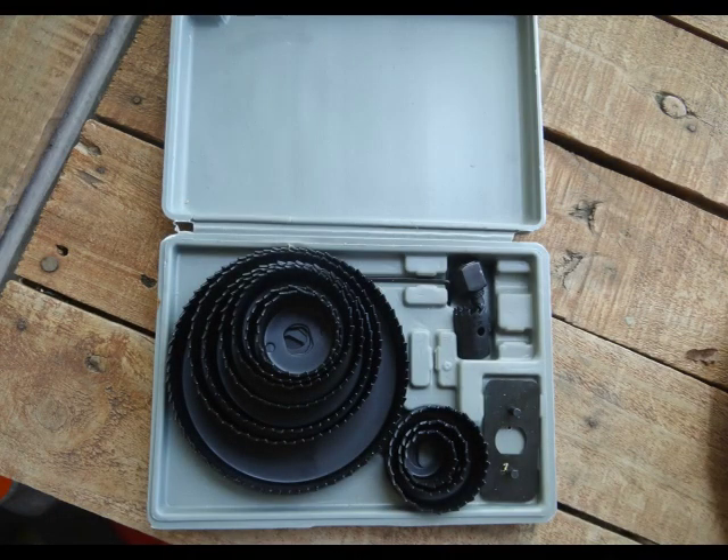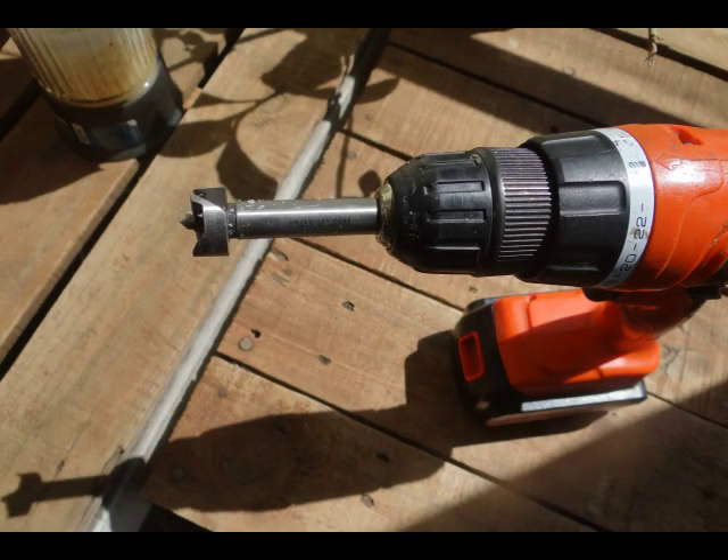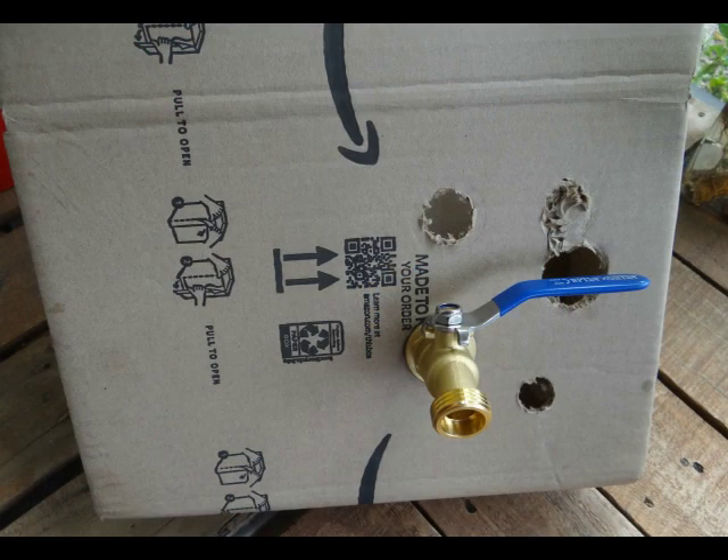However, I quickly learned that my round hole saw blades did not have the right attachment to drill the size hole I needed for the spigot, and I had to do some quick thinking. After a little matching up, I decided a Fosner bit would do the job just fine. At $57 per barrel, I couldn't afford to make a mistake, so I used a box to test the size of the hole for a good fit. Looked good!